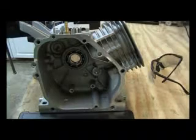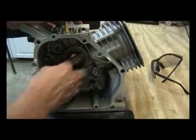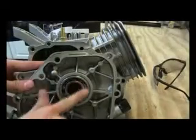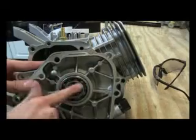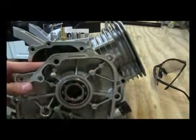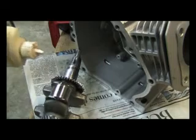Next, check the bearings to make sure they spin well. Use your finger to rotate the bearings and check for any bumps. If there are bumps, clean them out with compressed air. If necessary, make sure the bearing gets plenty of oil. Here's the crankshaft — oil it in all the places that will be spinning and install it in the engine.